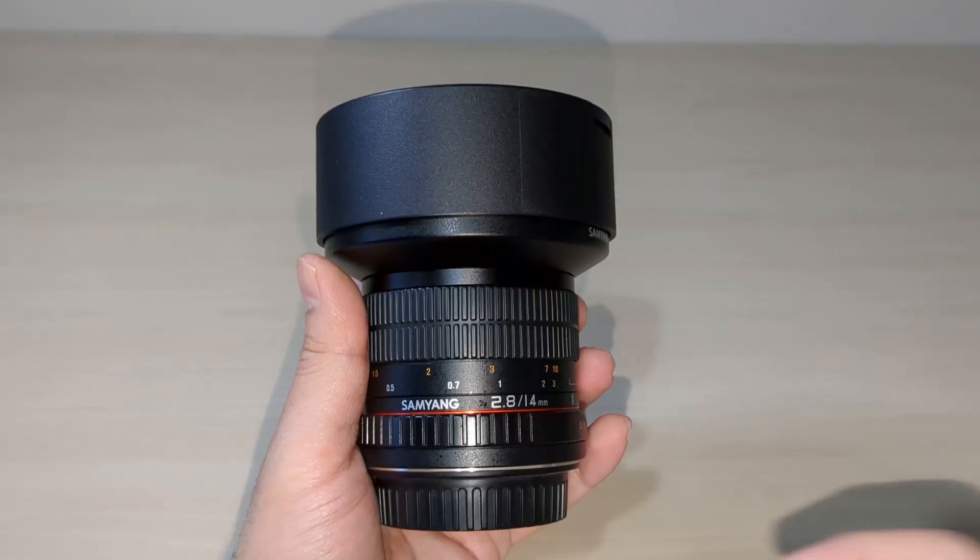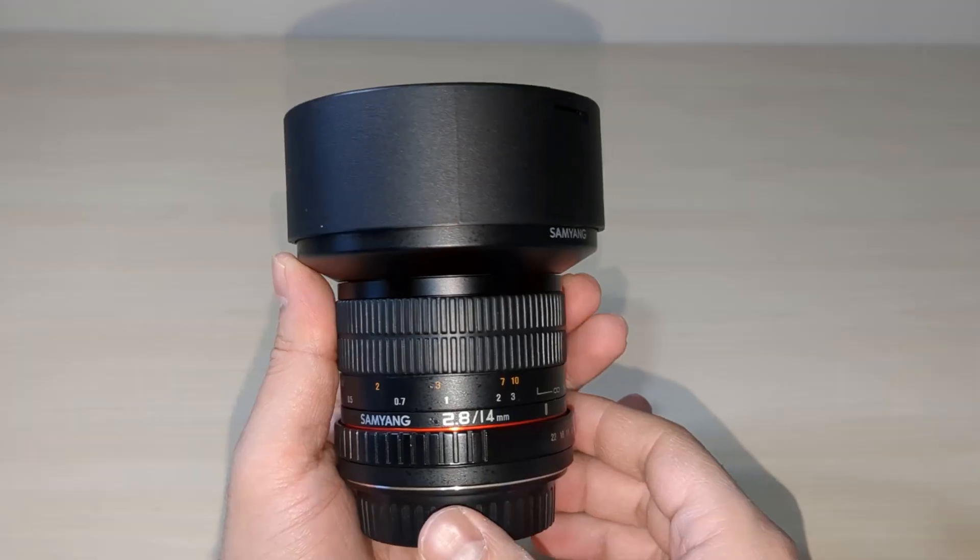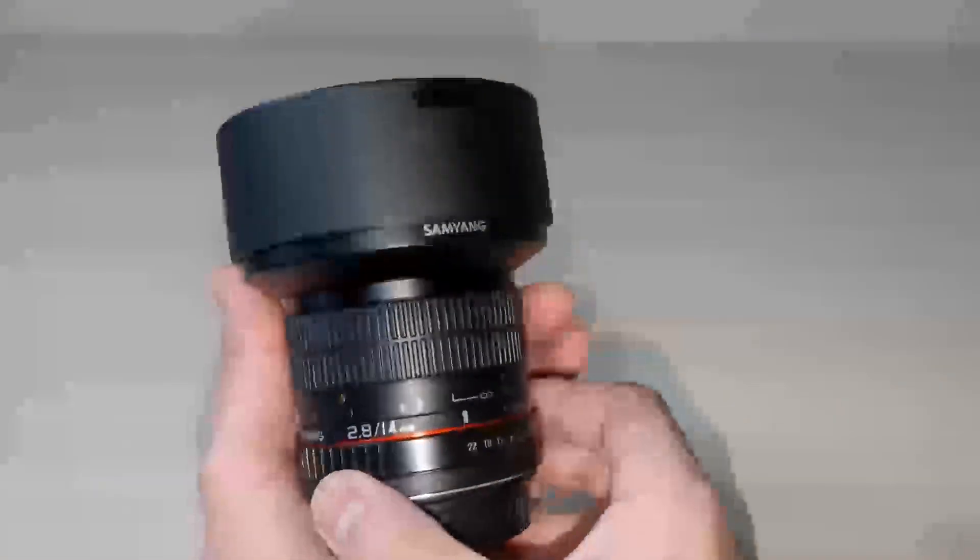The Samyang or Rokinon 14mm f2.8 lens has a reputation as one of the best and most affordable lenses for astrophotography. I'll be looking at a couple of factors including the price, specifications, the mechanical and build quality, the field of view, and the optical quality of this lens.